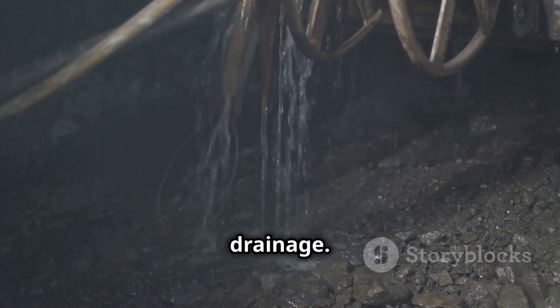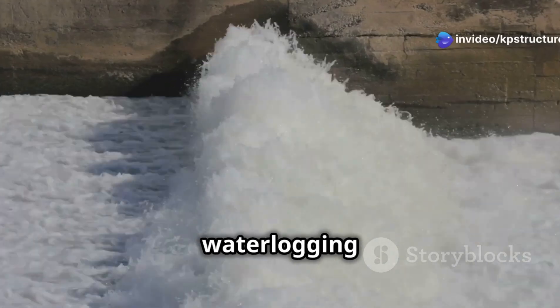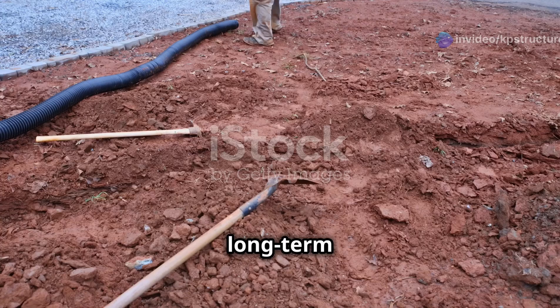Another advantage is improved drainage. The gaps between the stones allow water to flow freely, preventing waterlogging and potential damage to the foundation. Good drainage is crucial for the long-term health of a structure.